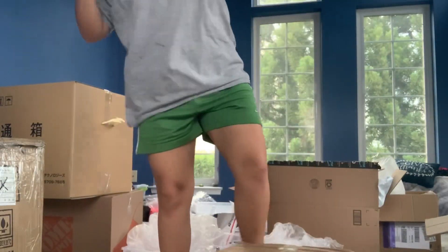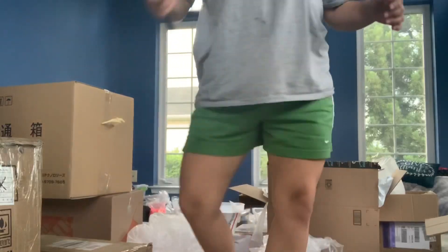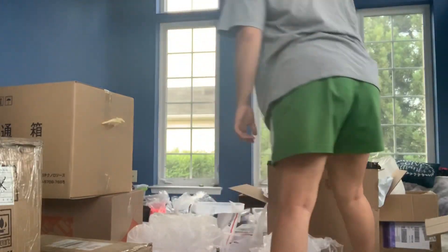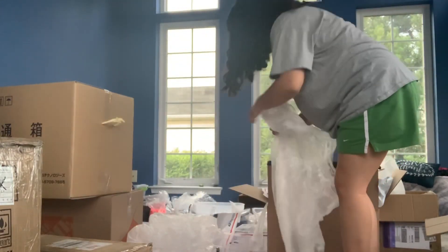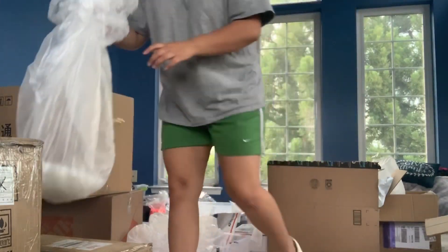This is really heavy too. And this is also the stoppers to these, so I'm going to just put it right here.